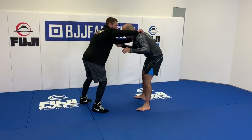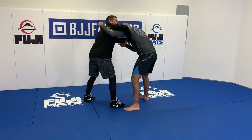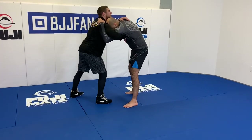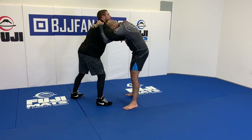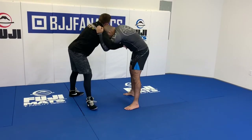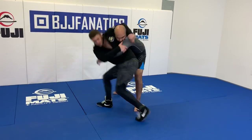So I give up the underhook here, kind of bait my opponent. Let him feel comfortable. He has head position with his underhook, so he's here. And with my left hand, we're not just going to throw it and sit down like this — we're really going to try to rip his head off. So it's going to look like this.